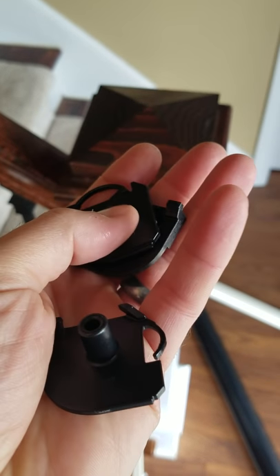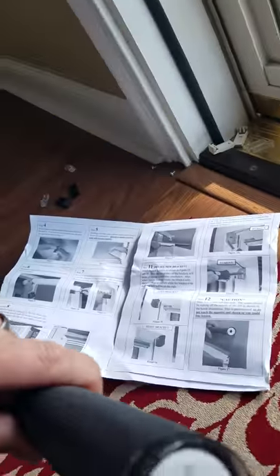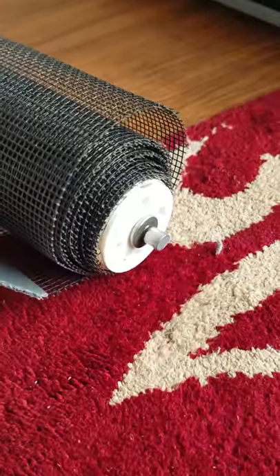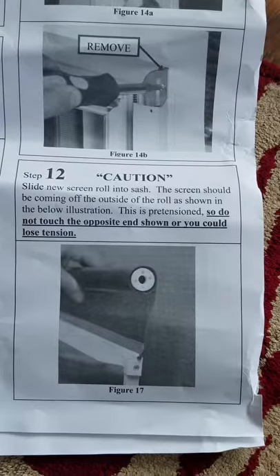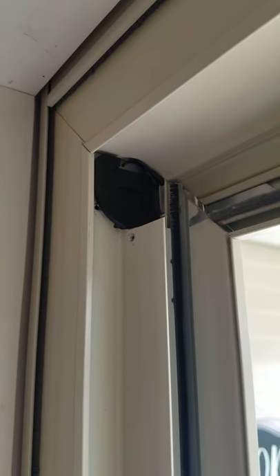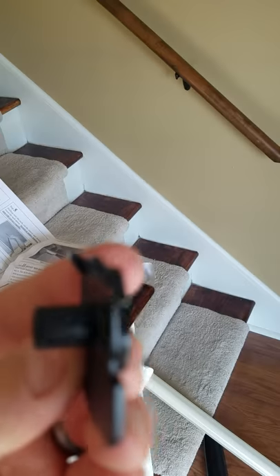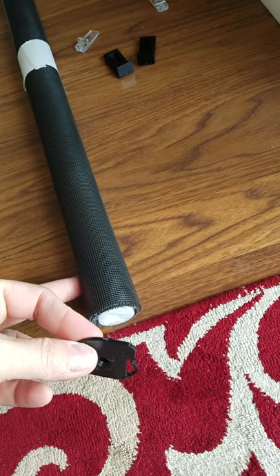Now it says to install the clips. There are three clips — the one with the male piece sticking out goes in for that. I was curious why there are two female-looking pieces, but it turns out the one with the hole fits an older style. Make sure the arrows are pointing up. That bracket snapped in, and the second bracket snapped in as well — arrows pointing up. The third piece will eventually go into the upper sash, which we're getting ready to work on.